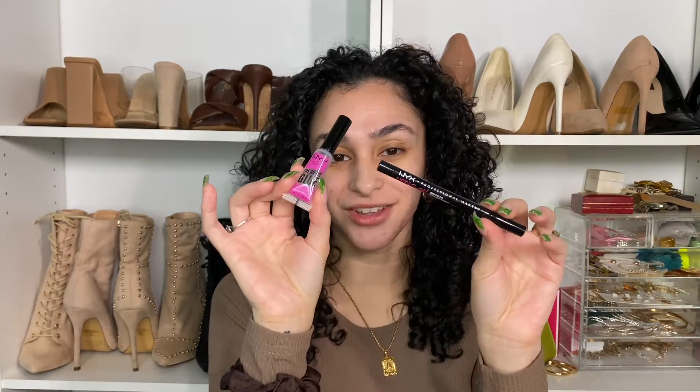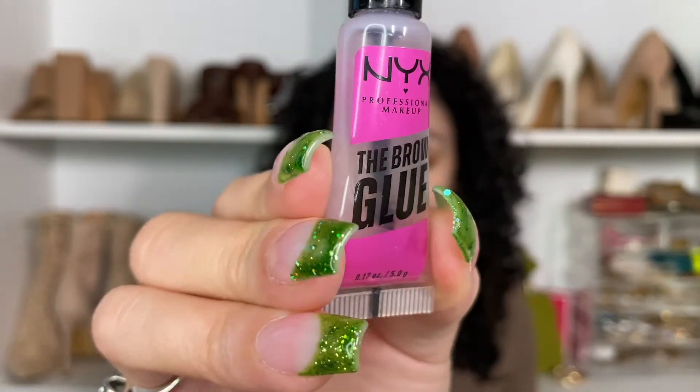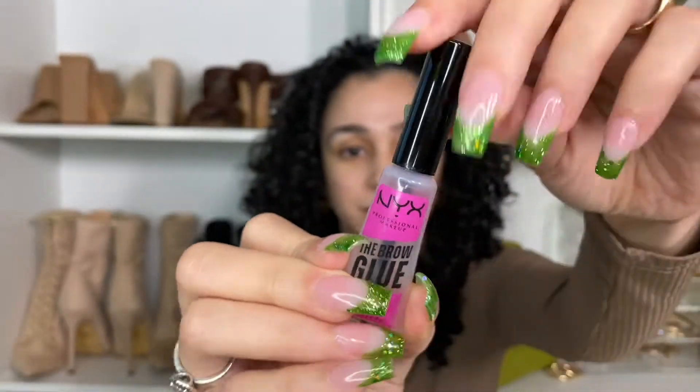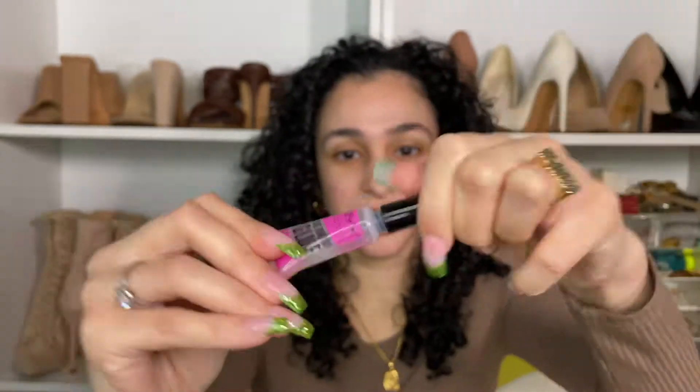To do that, I have these two products right here that I like to use now. The first one is the NYX Brow Glue — this stuff is amazing. It comes in a little tube and has a spoolie on it. This really slicks down your brows amazingly and I don't know if I'm ever going to go back to using anything else. It basically does what the gel did, except it comes in a handy dandy little tube with the spoolie on it — just makes life easier.